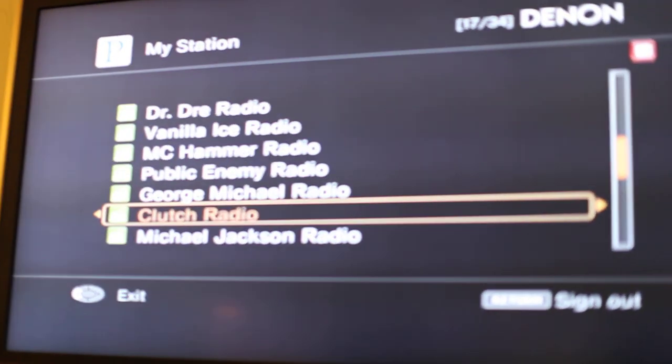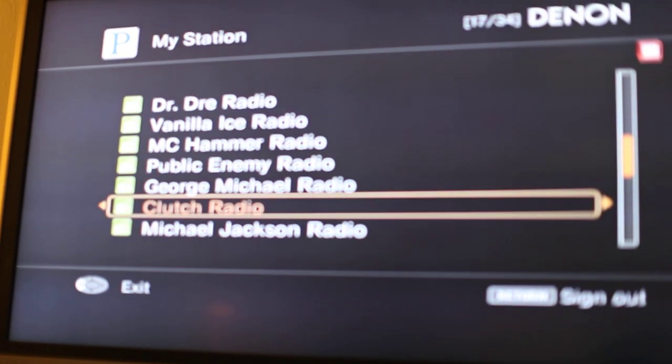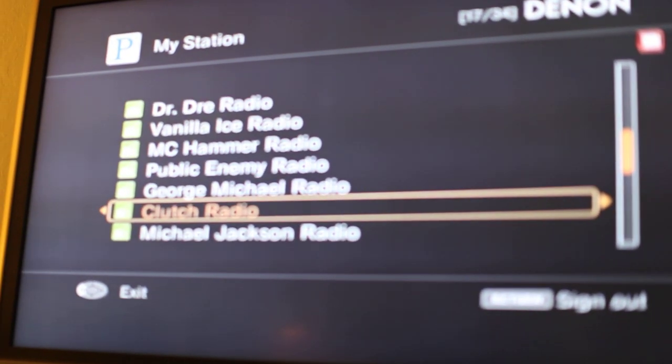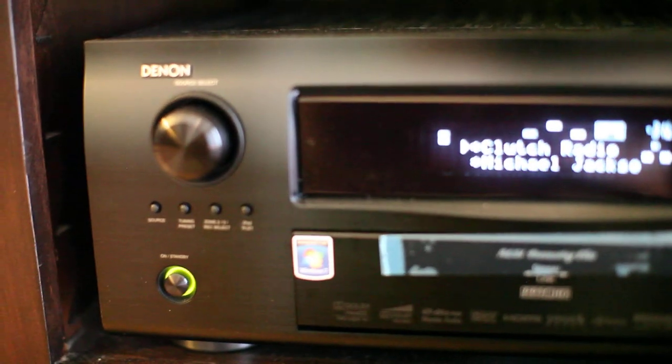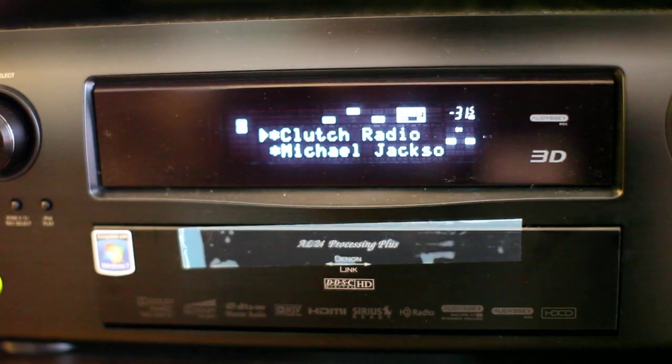It supports internet functionality and has an on-screen display. I've got Pandora streaming here. It also has an Odyssey microphone that you can configure. I just wanted to give you a quick summary of what it is and show you some pictures of it. Very happy with it so far. All right folks, thanks.